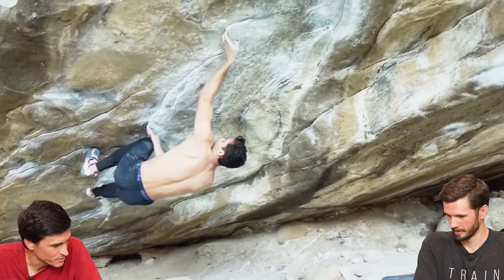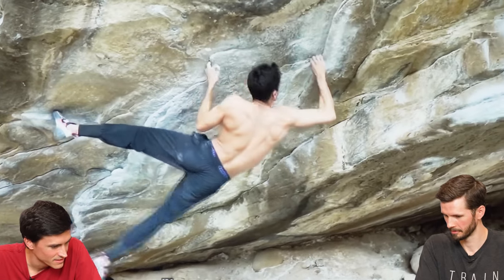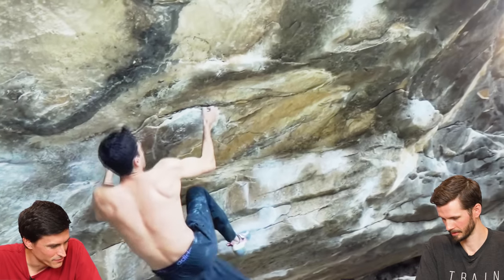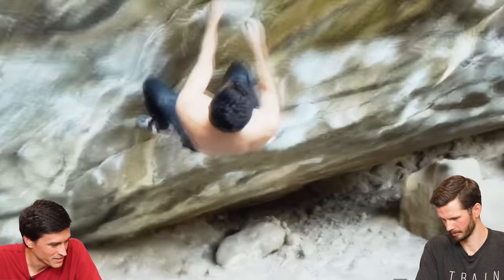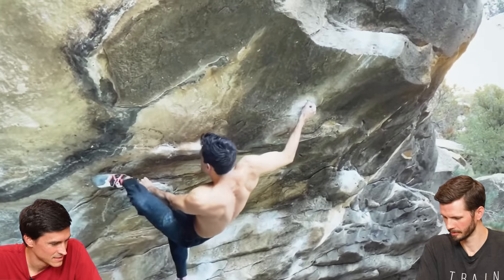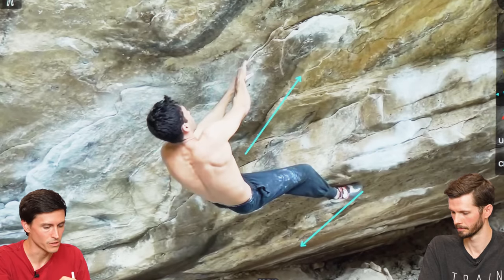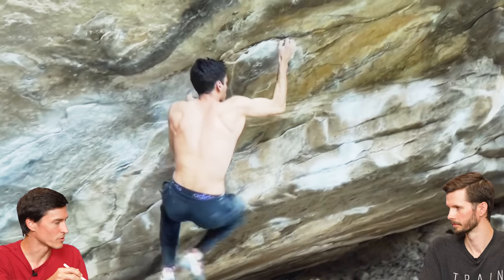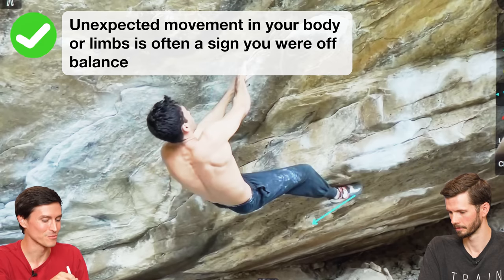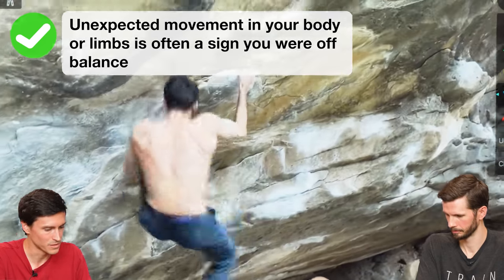Good pace, good precision — probably shouldn't have picked that foot but got it back on really nicely. His actual foot engagement maybe leaves a little bit to be desired, but the aggression and precision is really nice. Typically anytime you see a foot thrutching away from the hold you're going towards, that's your body trying to create momentum to keep things oriented — it can work, but it's typically not quite what you're going for. The accidental reverse moon kick is typically a sign that something's a little bit off. Not a big deal since it's a jug, but you just want to keep these things clean.